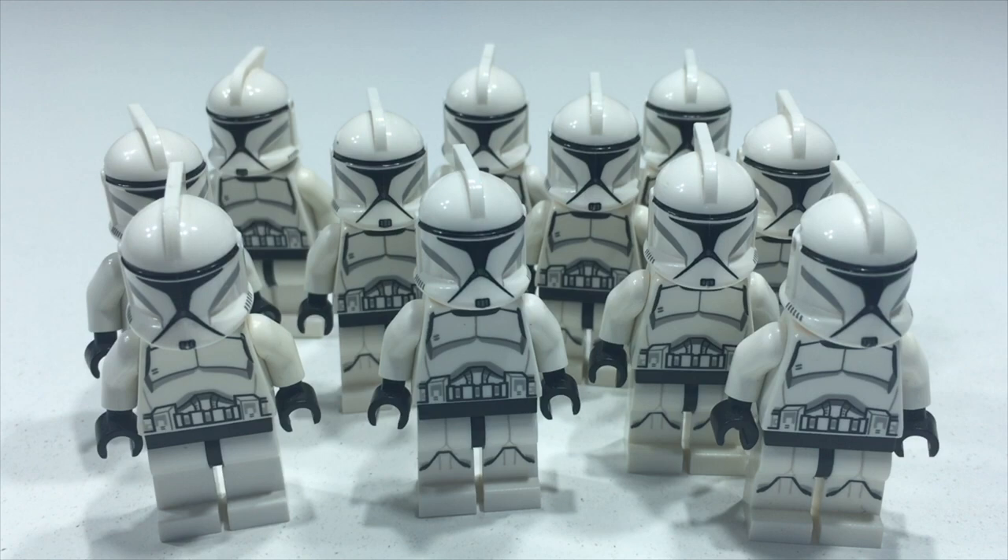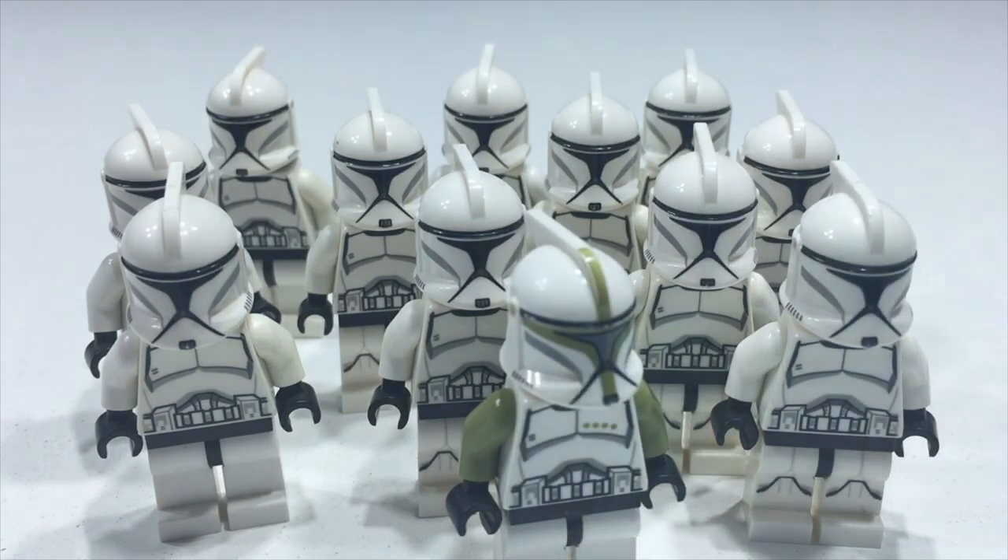That concludes episode one of overviewing my LEGO clone army. I hope you all enjoyed! Next episode we'll be taking a look at the clone sergeant that leads each of the four clone squads in a platoon. Drop a like if you enjoyed, subscribe if you haven't already, and I'll catch you all in the next one.